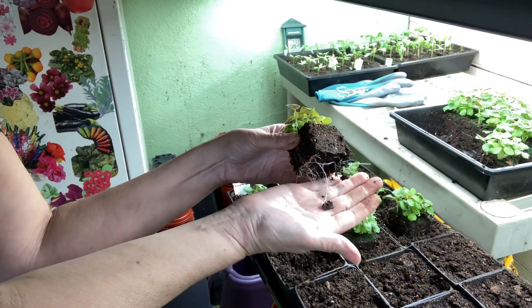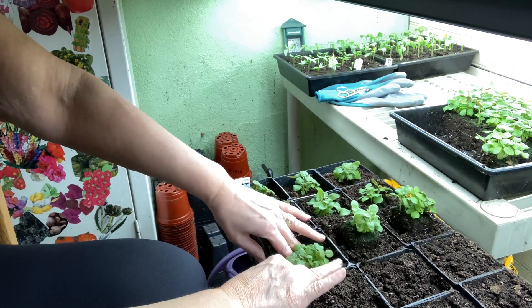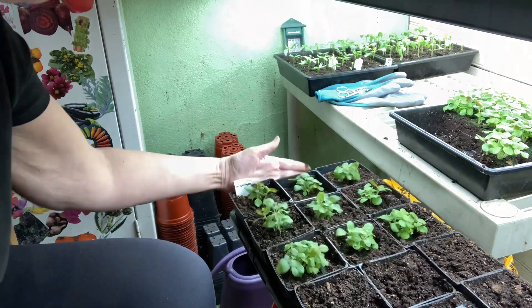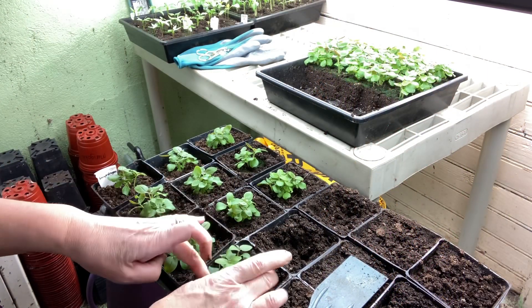They germinated really quickly, in only four days. They germinate best between 60 and 70 degrees, and this furnace room is 65 to 75, so it's just perfect. These seeds do require light to germinate — you need to just surface sow them; don't cover them with soil.